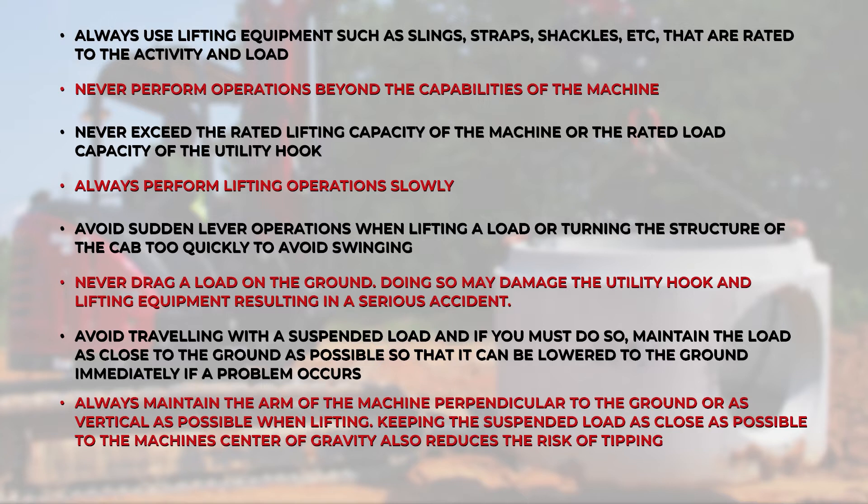Last but not least, always maintain the arm of the machine perpendicular to the ground, or as vertical as possible, when lifting. Keeping the suspended load as close as possible to the machine's center of gravity also reduces the risk of tipping.